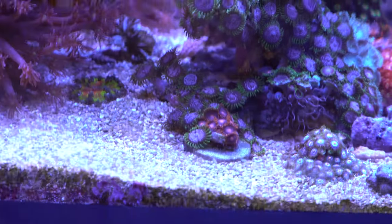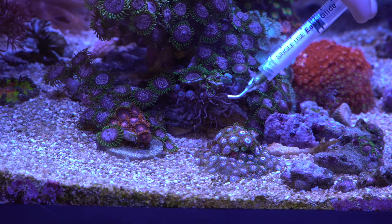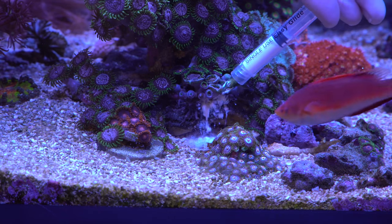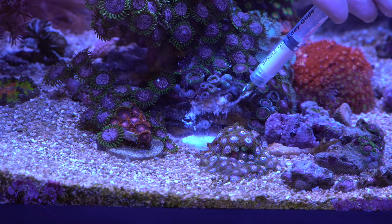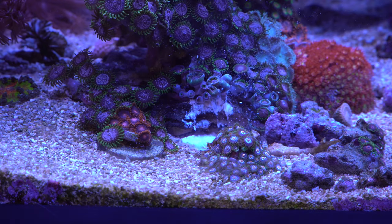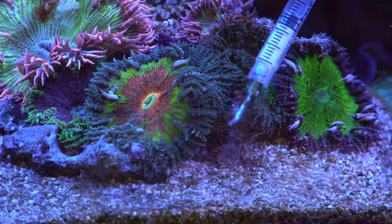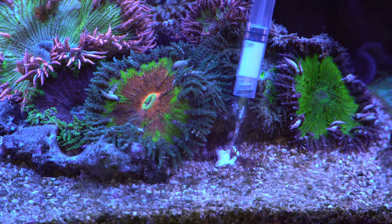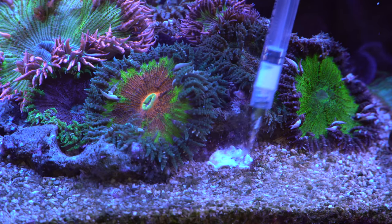Our next target is right there — this guy's hiding right in the zoas, so sometimes you do have to sacrifice a couple of zoas when you do this, but in the end I'd say it's worth it. Look — we actually had two of them right there! Two big ones down. Next on the list we have one right in front of all our rock flowers. Get the needle in the right spot, shoot it right in the mouth, and circle around it to make sure it's entirely encased to seal the deal.